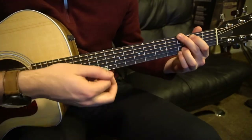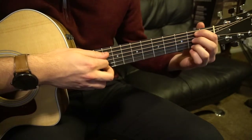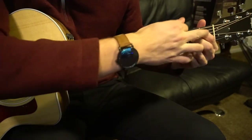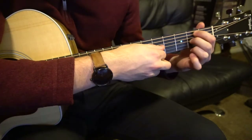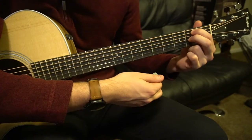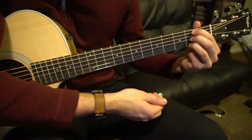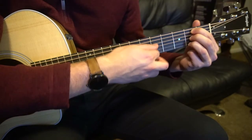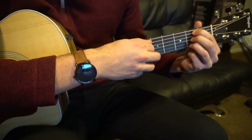That's how you play the verse. For the chorus, we need a B minor 7. Put your index on the second fret of the A string, middle finger on the second fret of the G string, and ring finger all the way up on the third fret of the high E. Play those five strings — don't play the low E.